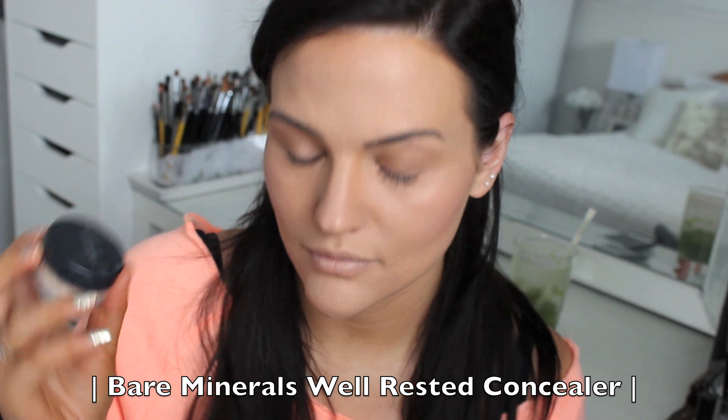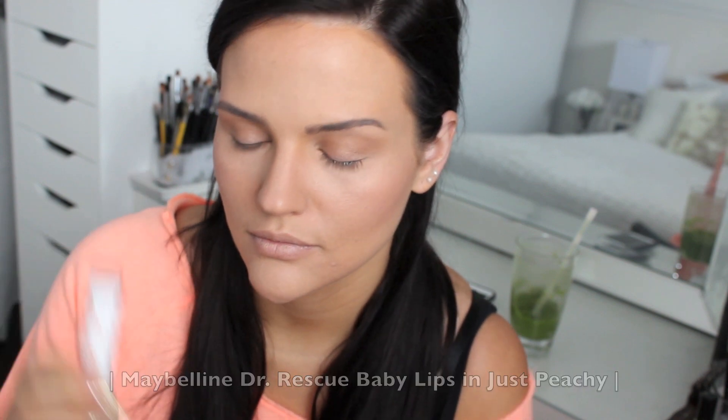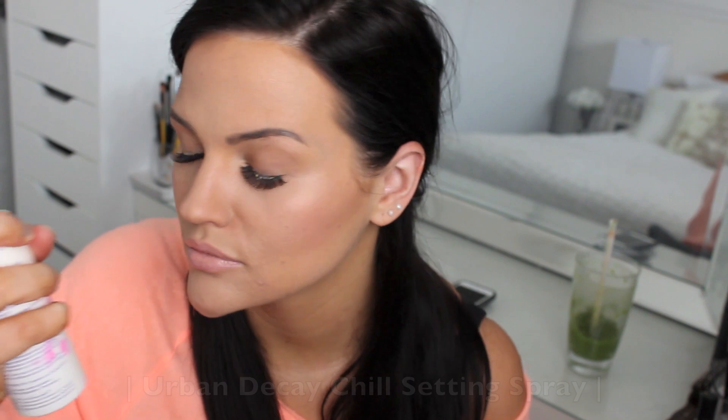If you have bad bags under your eyes and need extra help, I recommend Bare Minerals Well Rested — it's one of my holy grail products that really brightens that area and adds extra coverage. For my lips I'm trying out my Doctor Rescue Baby Lips in Just Peachy. For lashes I'm using the Ardell Demi Wispies — applying falsies is actually faster for me than trying to get my natural lashes to look right. My lips were too light for my tan skin, so I added some Pink Me Up lip color to get a perfect peachy-pink. Finally, I'm spraying my face with Urban Decay Chill.